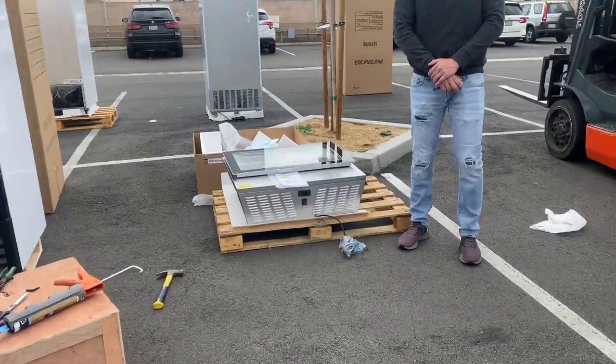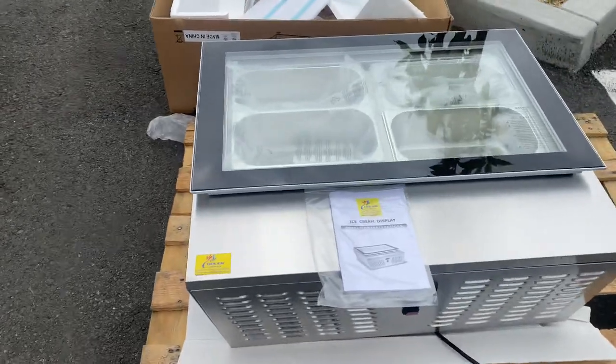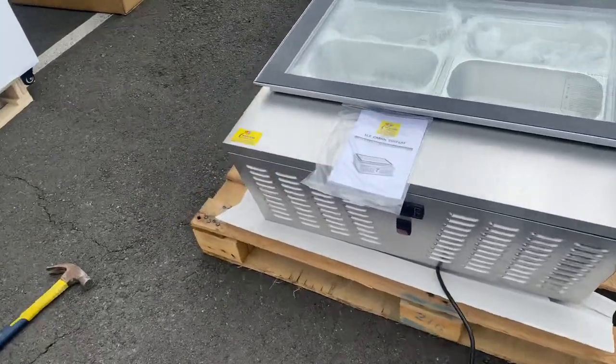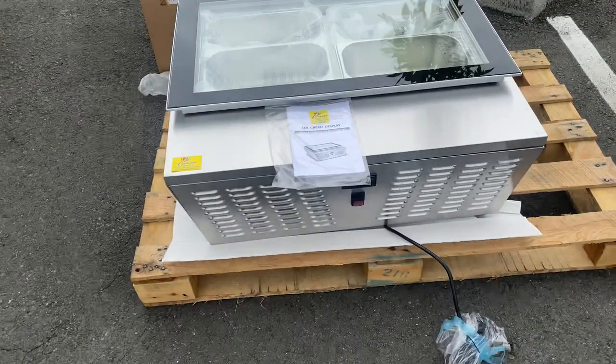Hello everybody, today we're going to demonstrate one of our brand new items. To my right here, you're looking at our four pan countertop gelato freezer. This unit is our company brand — Cooler Depot — as you can see on the top of the unit.